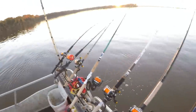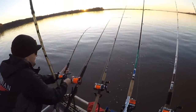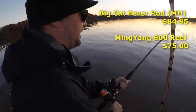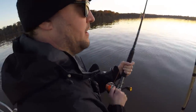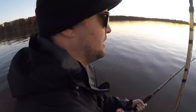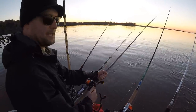He's on - go get him Curtis, the one on the far left! Putting a nice bend in that medium-heavy power Big Cat Fever rod. How do you like this reel compared to that red reel? This reel is much better than the red one - yeah, it doesn't wiggle on you.